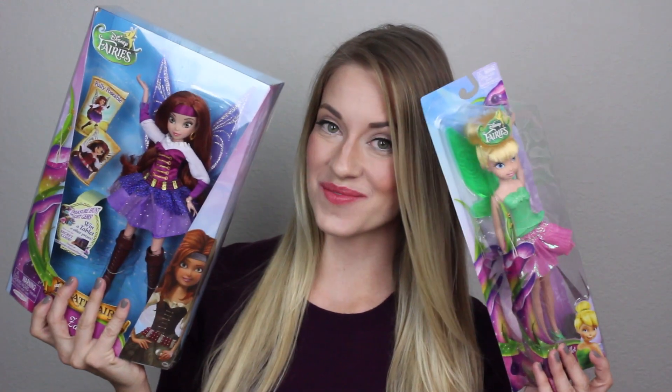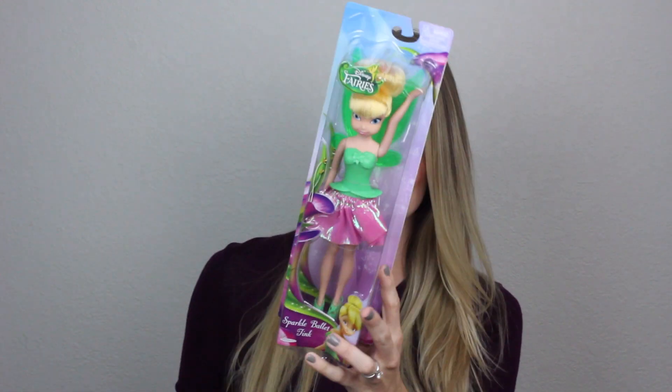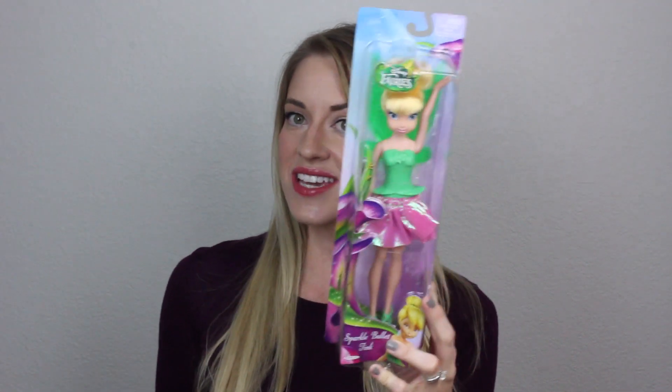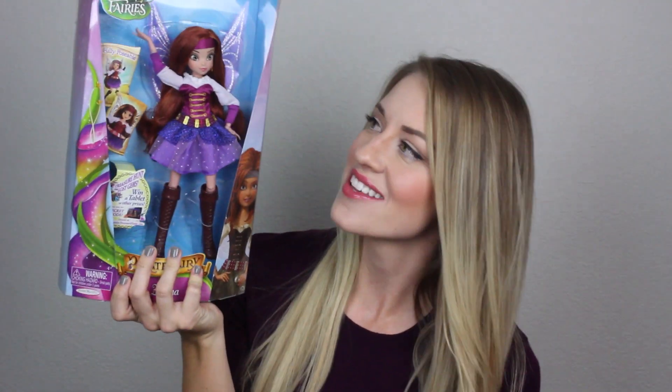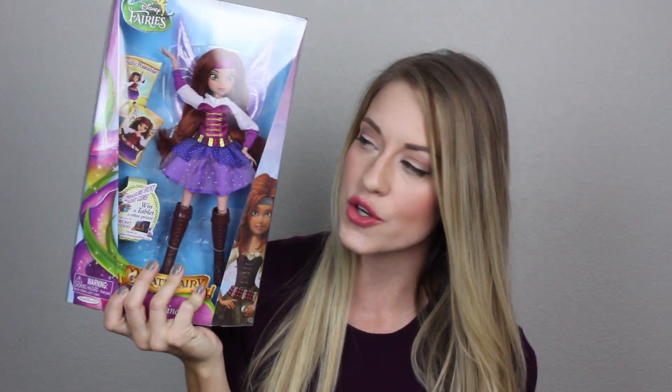Today, it's playtime. Hey guys, this is Morgan with the Rotoscopers, and today I am bringing you something completely new on our channel, which we haven't done before. Animation-related, of course, but we are going to be reviewing some new dolls that have come out for the Tinkerbell series. So I'm going to unbox these and just show you things, so let's get into it.